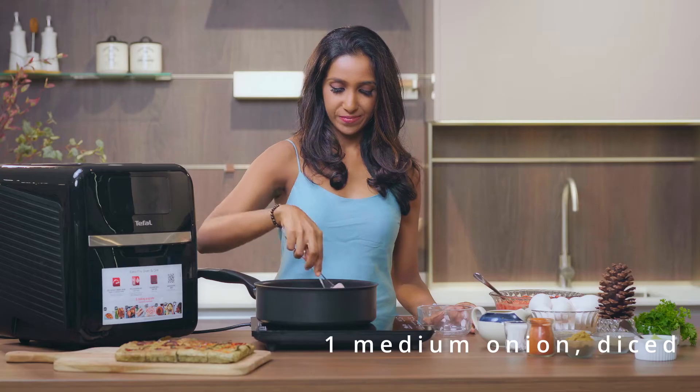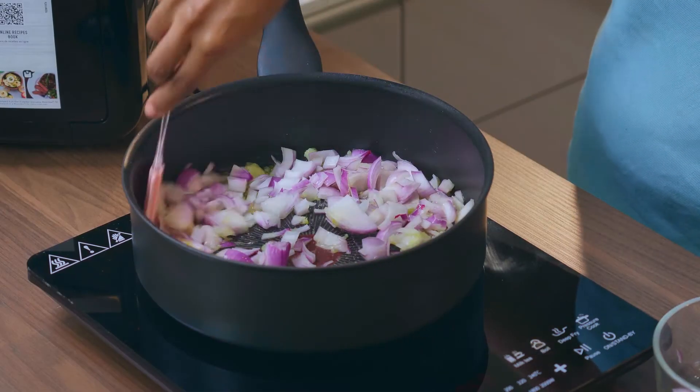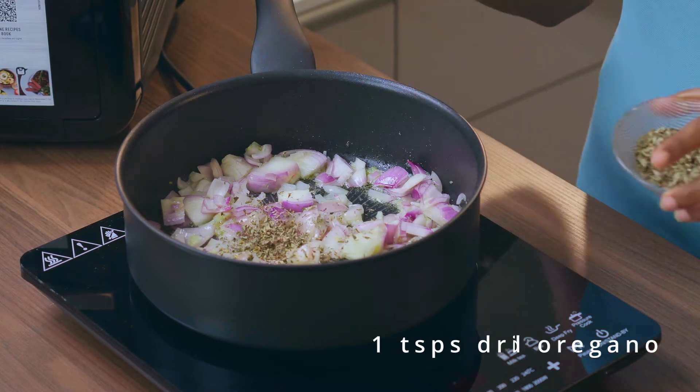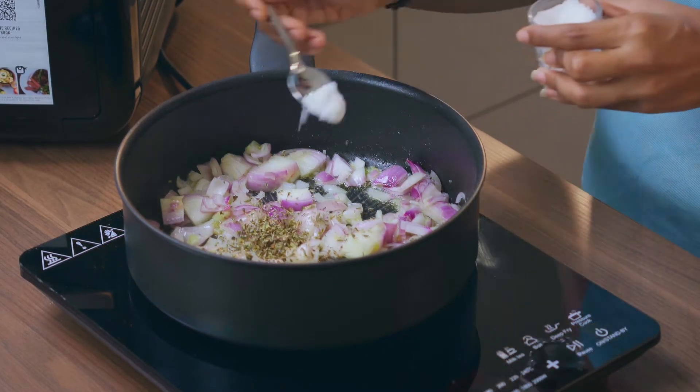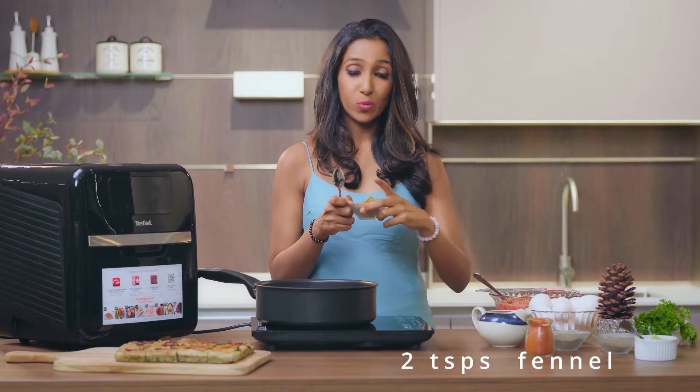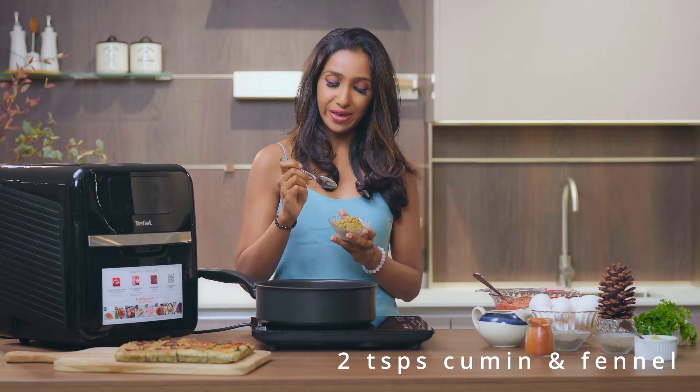While that's cooking, I'm going to add in the onion. And while this is going on, I'm going to add my oregano, a pinch of salt, a pinch of pepper.